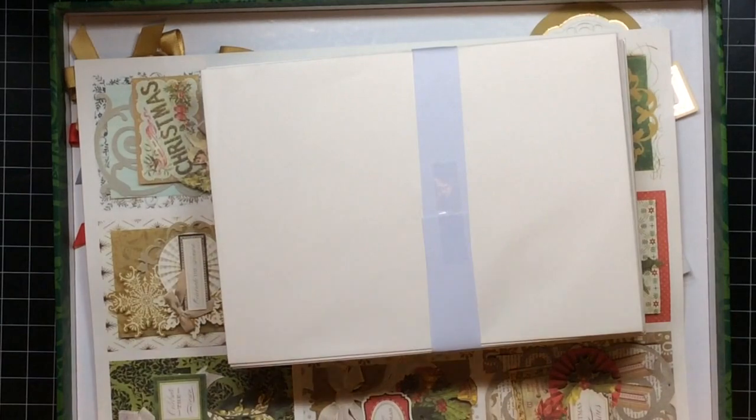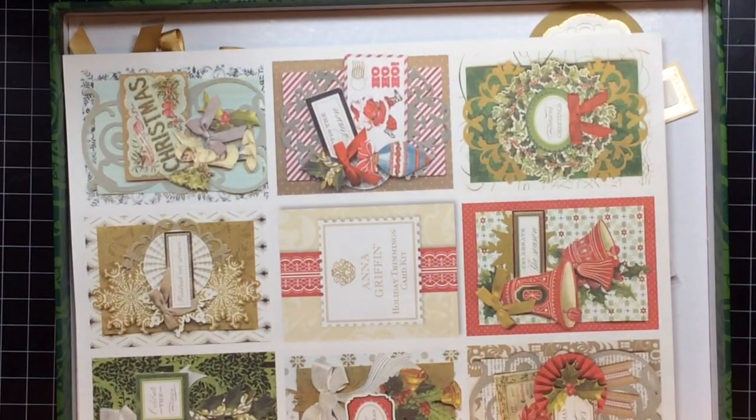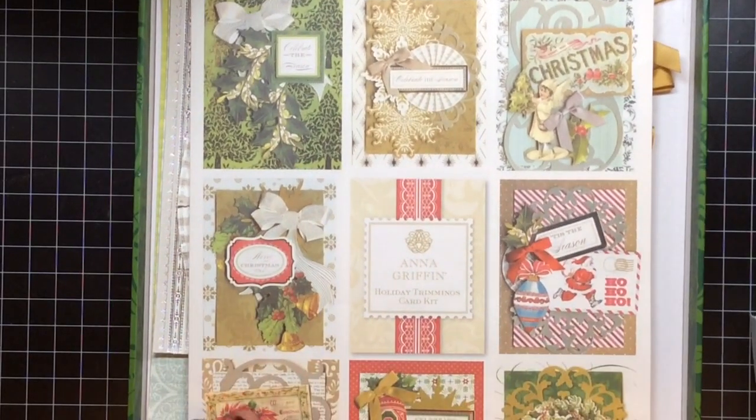This video is all about — last year, 2013 — Anna Griffith had a holiday card kit on HSN. It was about $80, and I could not afford that. So when it went on clearance, I got the kit for about $30. I think I got it in April or May of this year.